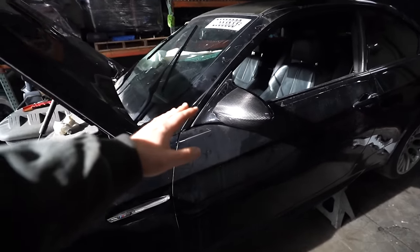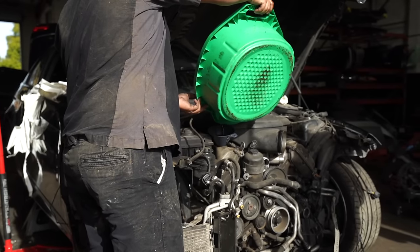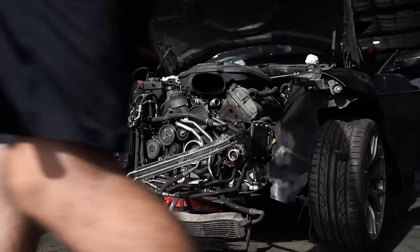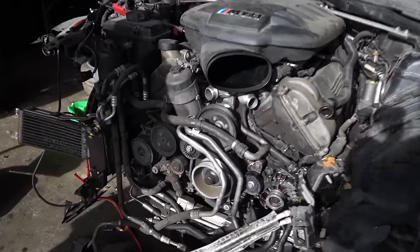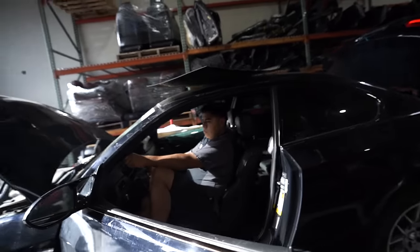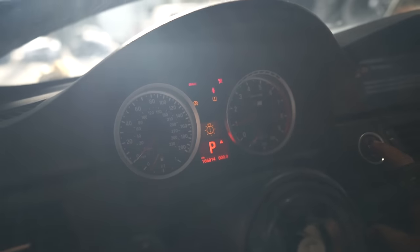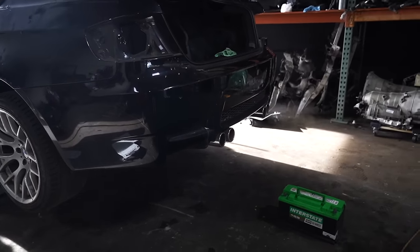There really are a ton of goodies on here too. We just found out these are actually OEM M Performance carbon fiber mirror caps, which is pretty cool. The engine is good to go — it sounds pretty healthy. Got it started, as you guys saw on video. Now that we know the engine is good, we're going to go ahead and start taking apart the rest of the car.